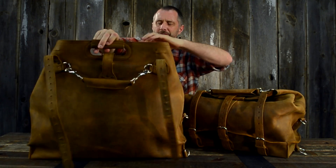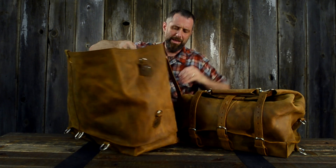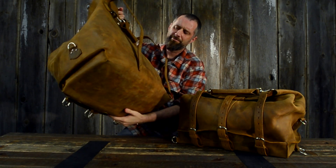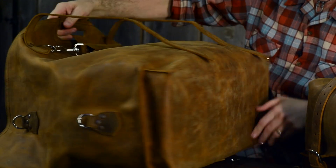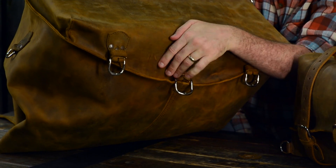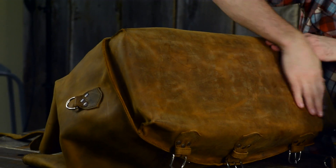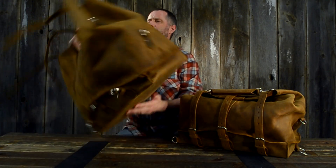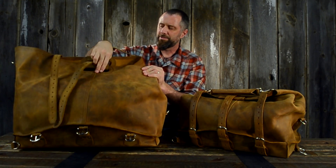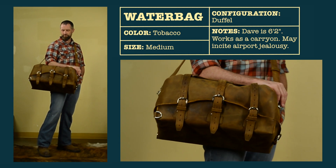Look — no seams, right there, all the way around. It comes underneath, up the sides, down the front, and it's all sewn together right along here — just one seam, same on the other side. What you end up with is a seam up the middle and just one really cool leather bag.